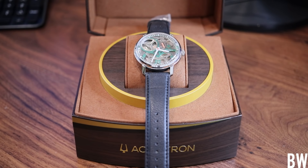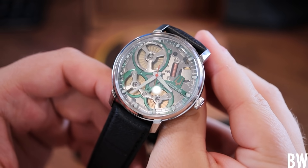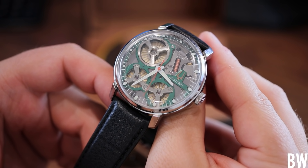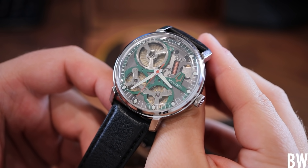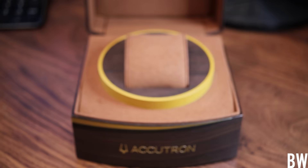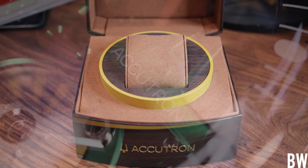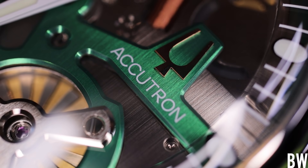Let's take a look at the Accutron SpaceView 2020. This is not a Bulova. This is an independently launched brand from the Citizen Group, who also owns Bulova. You will only see Accutron branding on the watch, on the upscale packaging, and of course you will see the classic tuning fork logo. And I think that's a great move — separating Accutron from Bulova and making it its own independent brand at a higher price. I like that as a watch enthusiast.